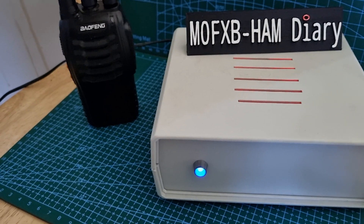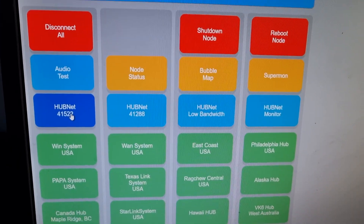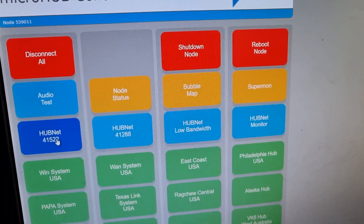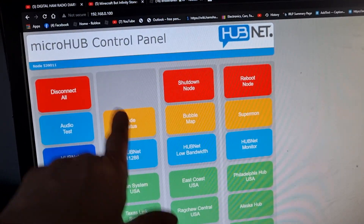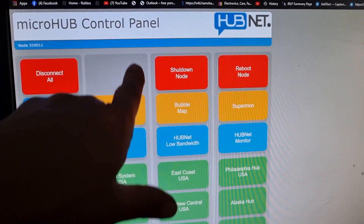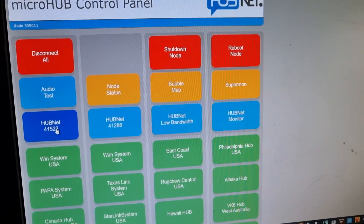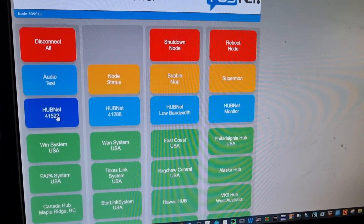I'm going to quickly show you the control screen, then reboot it and show you how you configure it. Here is the control screen — you can select one of these tiles, which runs off the IP address the device gives you, or you can use Supermon and use any AllStar node number.